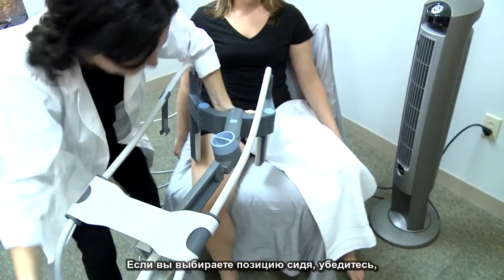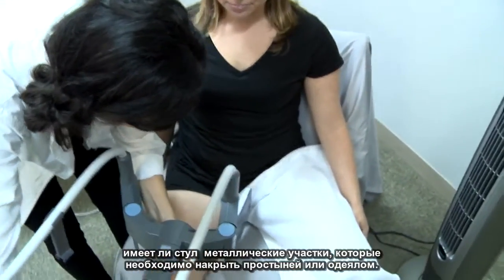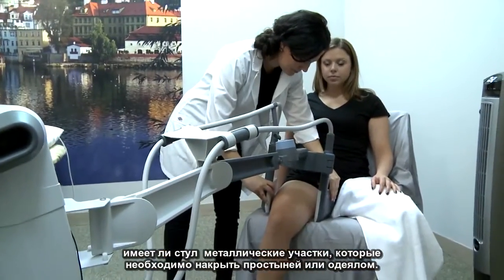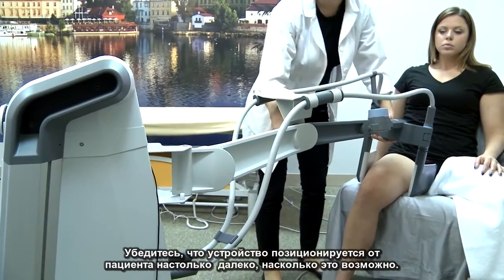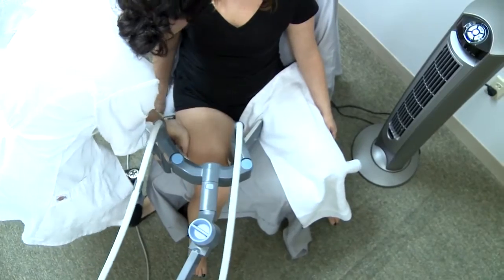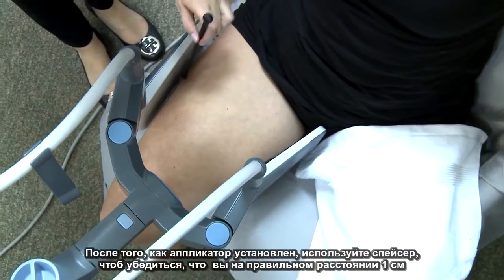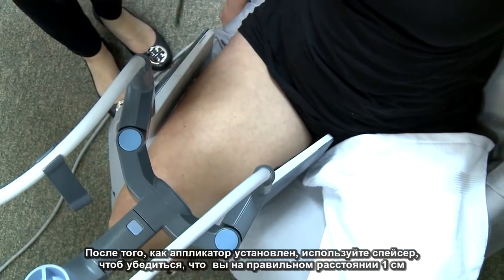If you choose to treat your patient in a chair, be sure that if it has metal, it is covered with a sheet or blanket. Make sure the device is positioned away from the patient with the arm as extended as possible. Once the applicator is positioned, use the spacing tool to ensure that you are at the correct distance.